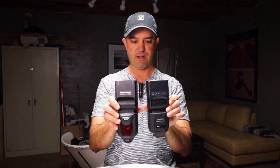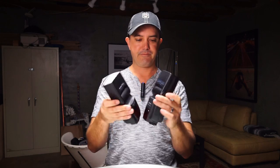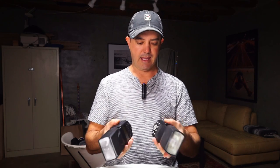Flash size-wise, the Phottix Mitros and the Youngnuo 562 are about the same. The heads are the same size with the same movement range. The back-end navigation is very easy, and they even have basically the same style of battery door.